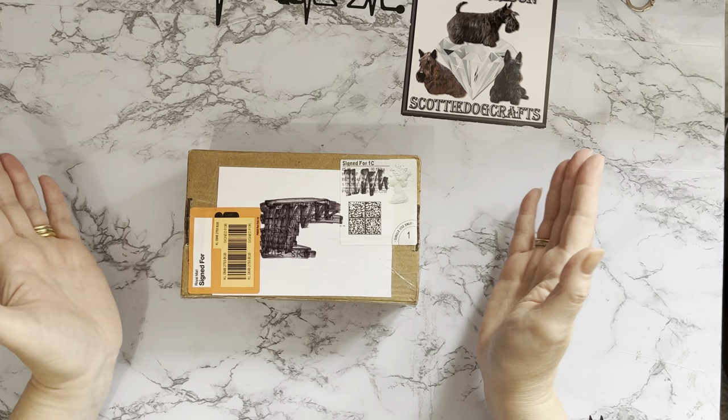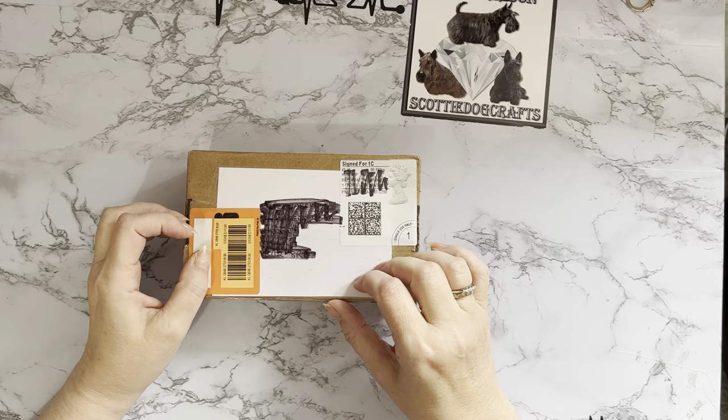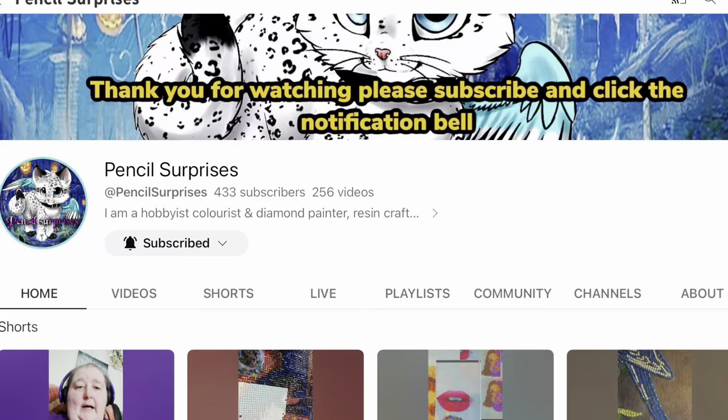Hi everyone, Liz here. Thanks for stopping by. I've got a lovely little friend mail package that's come to me from the lovely Sharon. She has her own YouTube channel and Facebook group called Pencil Surprises — I'll put all the links down below for you.